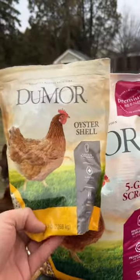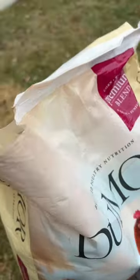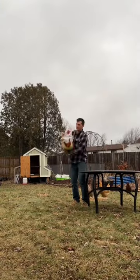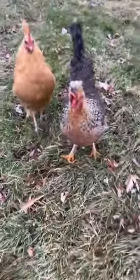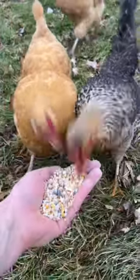So basically I'll just take almost this entire bag, dump it in here, and then shake it all about. And then feed it to my chickens.